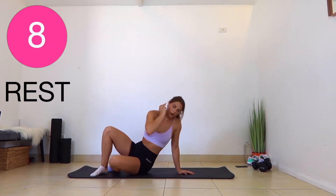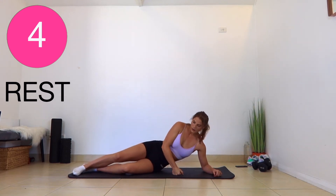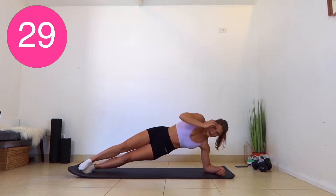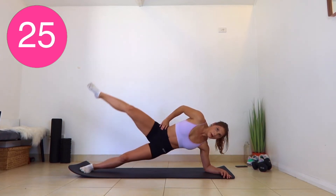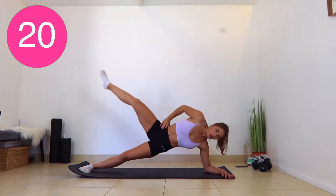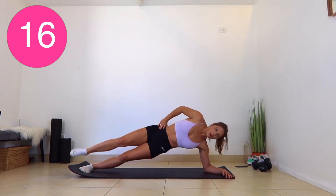Grab a quick drink if you need one, and our next exercise, we're going to be doing our side plank. Get yourself ready. You want your body in a straight position and you want to try and stay as still as possible. If you want an extra challenge, you can bring that leg up. But if you're already wobbly in your plank, just hold the plank position.